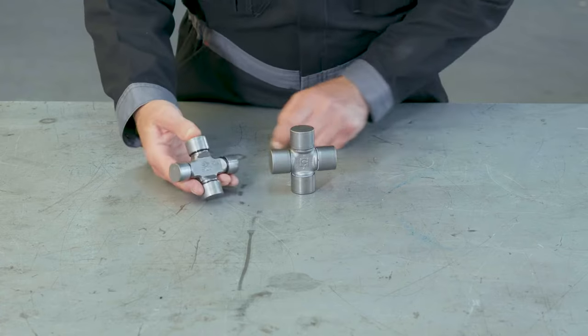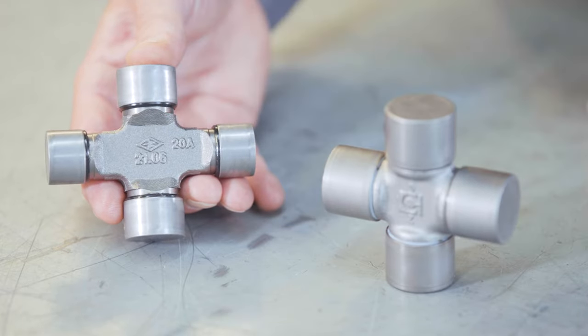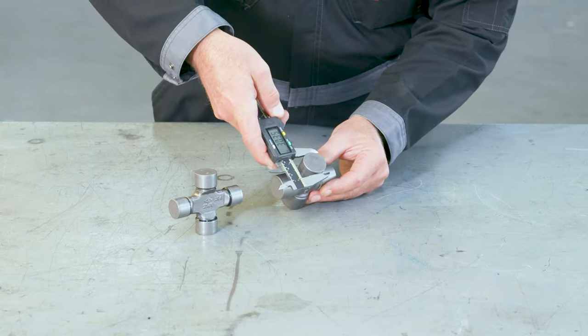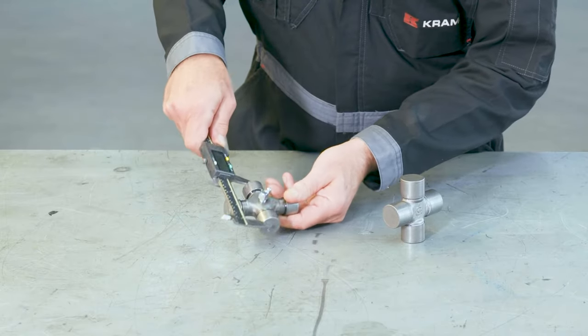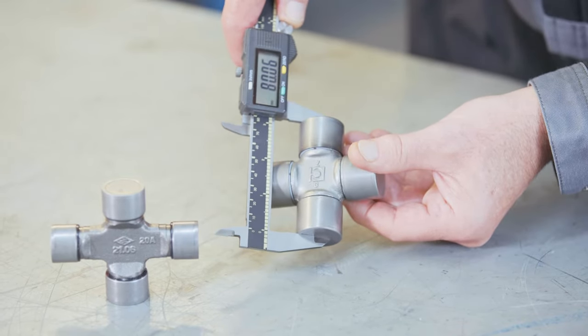Another component you'll want to take a close look at is the cross journal, which gives away the most information to determine the brand, size, and series. There might be some information cast into the middle of the body that will give you an indication. But the component might be illegible or damaged with age, in which case you'll need to measure it. Use a digital caliper to measure the cap diameter and the span of the cross journal. Pro tip: if your cross journal is from a wide-angle shaft, the two cap diameters are usually different from one another, and the two span lengths usually also differ. With a standard cross, the cap diameters and span lengths are usually alike.